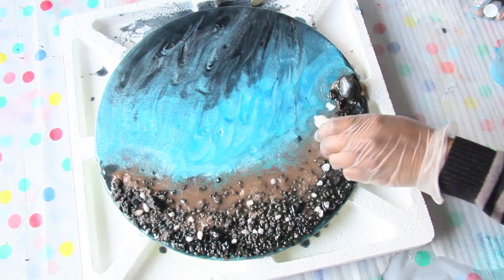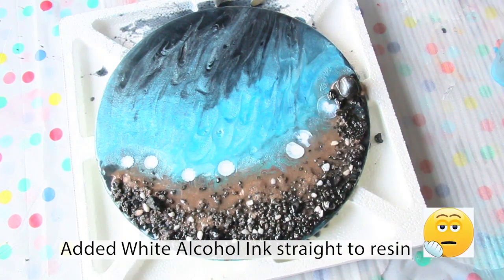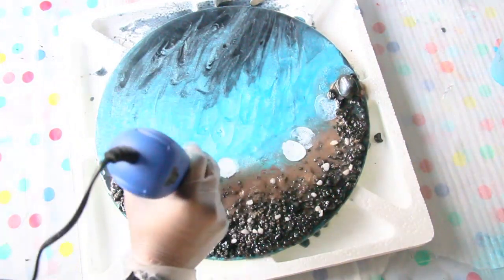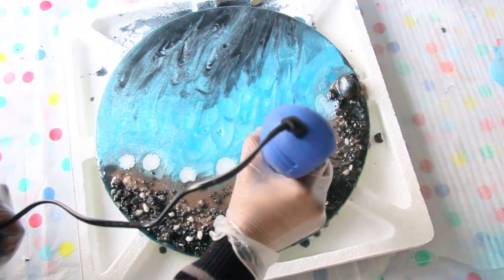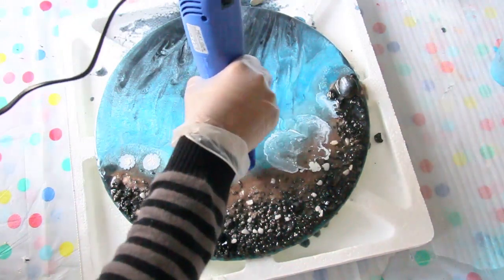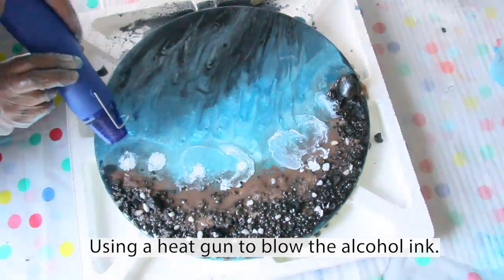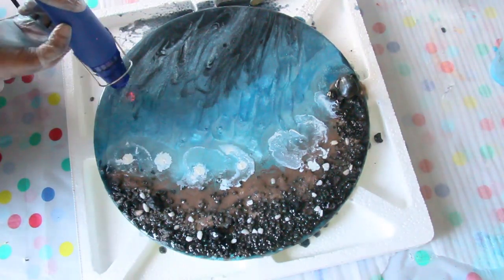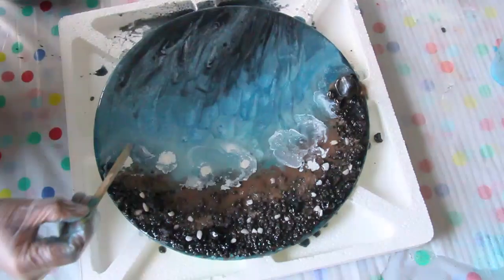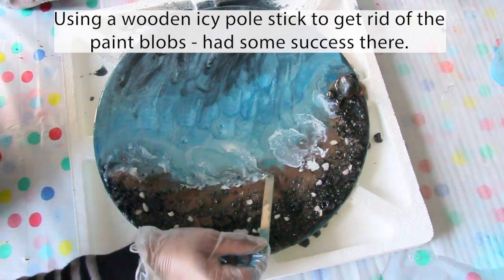Now I'm adding white alcohol ink from Pinata to create some waves — I'll put this in the description below. I added the alcohol ink straight onto the resin. Little did I know as a beginner that you don't add the alcohol ink straight onto the resin to make waves. I want you to learn from my mistake and never do that. I'm using a heat gun here to blow the alcohol ink and create the waves, then using a wooden stick to spread the ink and remove the blobs of paint — with some success.